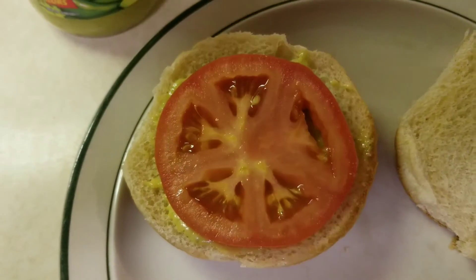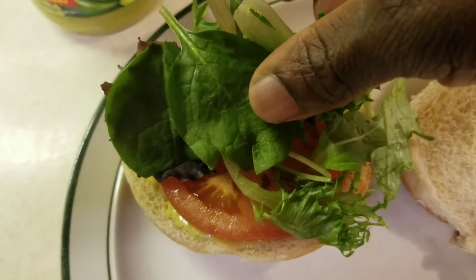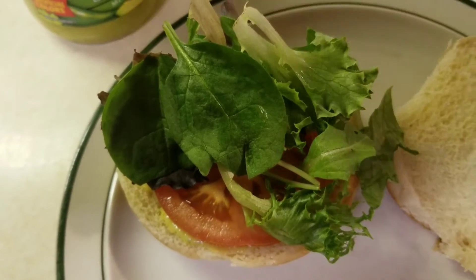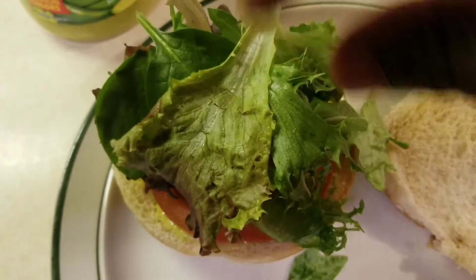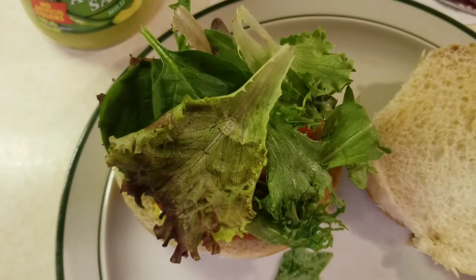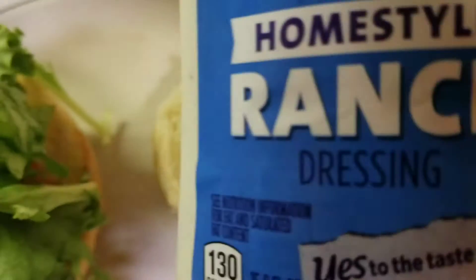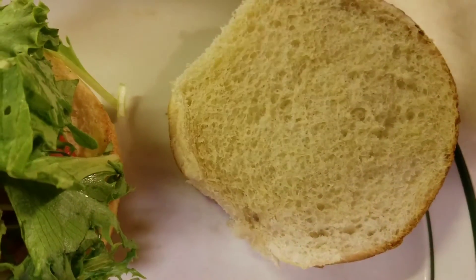Next let's add a sliced tomato, then some organic spring mix. And on the other bun, let's add some homestyle ranch.